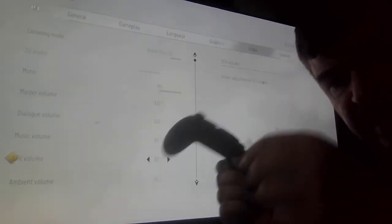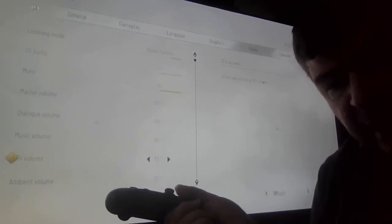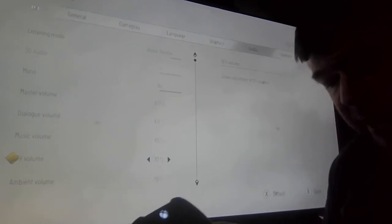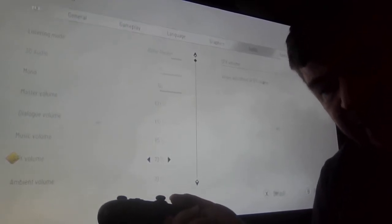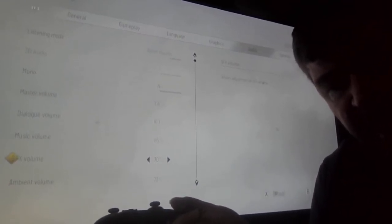When I take the headphones out, it goes back to 'No.' So, suppose I'm using my Royal Moon headset and I'm not plugging anything into my controller — how do I know that I'm actually going to get Dolby Atmos sound?